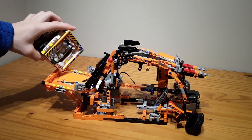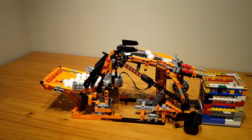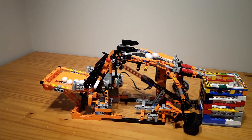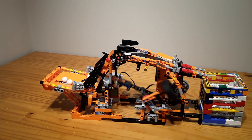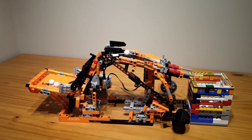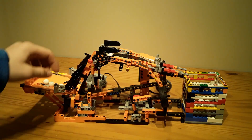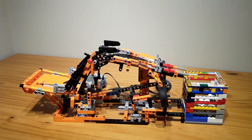Here it is from the side. As you can see, there's a wheel counterweight here — it doesn't eliminate all of the stress, but it eliminates some of it, which is helpful.